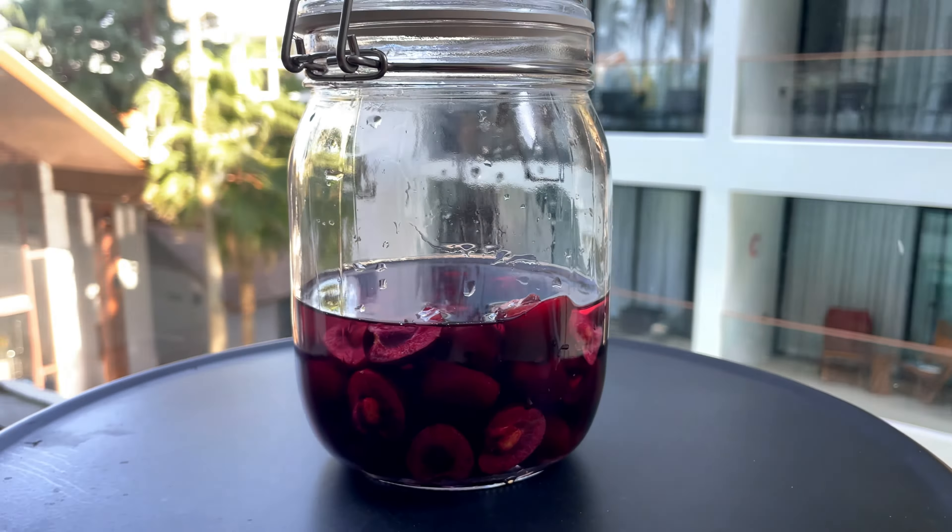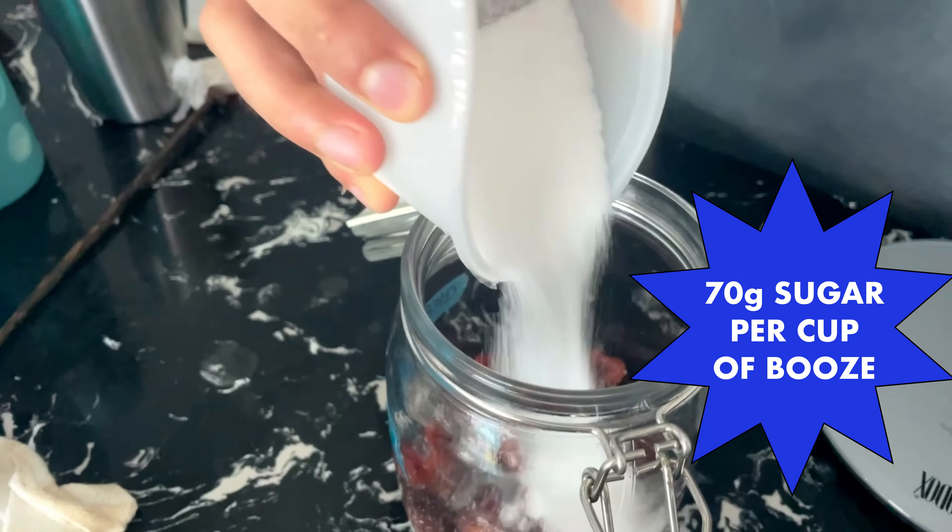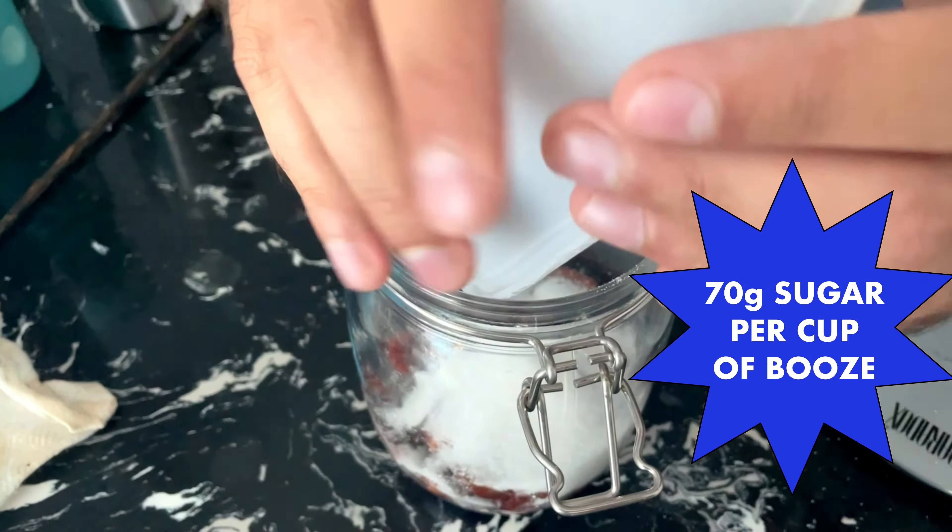Then you're going to go ahead and take that and put it outside in the sun for six days. If it's winter where you are, I would just keep it on the counter in the kitchen, maybe in a window or something.